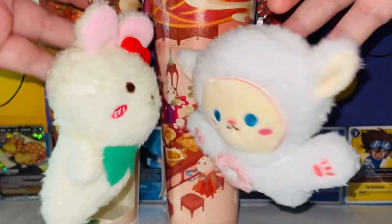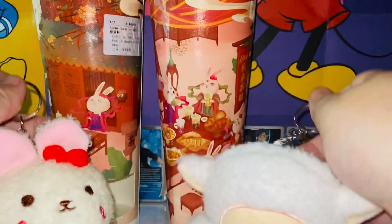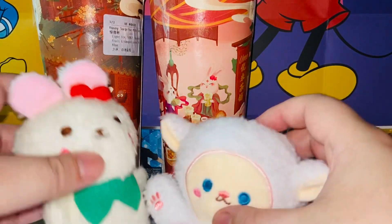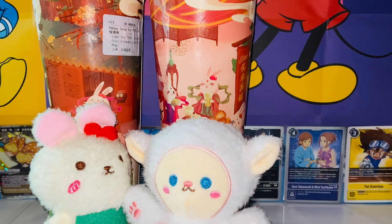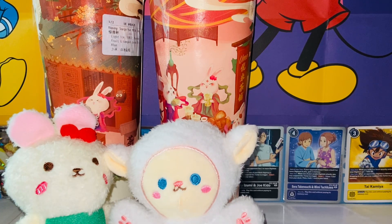They're both really cute. I think I prefer the sheep just a little bit more. They also have a Shiba Inu dog one — I really wanted that dog version. I might just have to get another tea one of these days to try my luck getting the dog. Anyway, here's my quick review and unboxing of the Wume Tea Bunny Surprise Milk Tea blind plushie keychain. Thank you so much for watching — I'll talk to you guys in the next video. Bye!